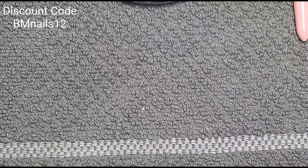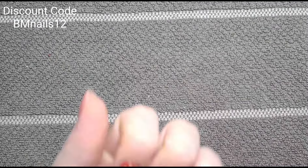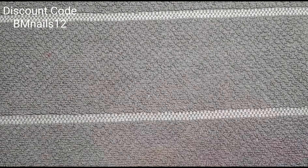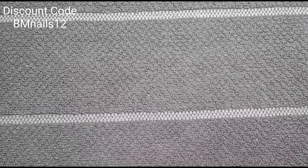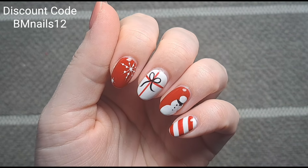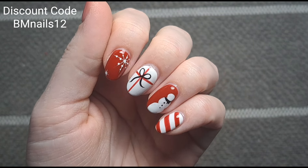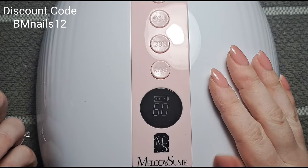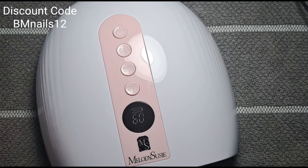I'm going to pop them in the lamp, add top coat, and then show you the finished result. I've top-coated them and popped them in the lamp. I just need to put a little oil on because my nails are very dry — and I'm hoping it hides the grow-out a bit too. This is what they look like — I'm really happy with how they turned out, very cute, especially considering I had no idea what I was going for.